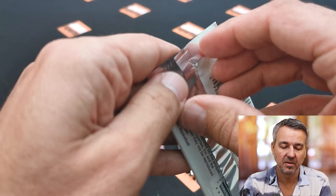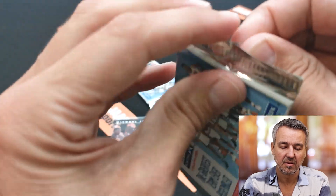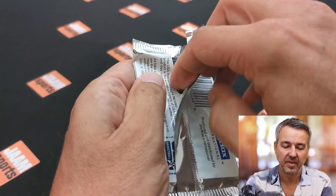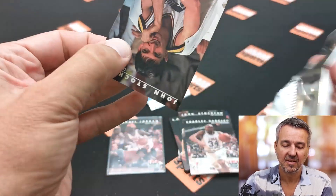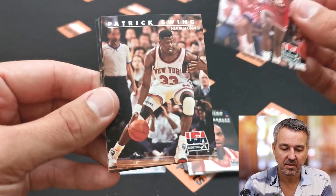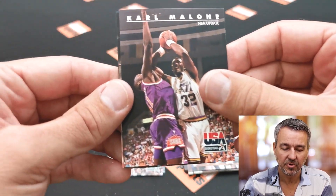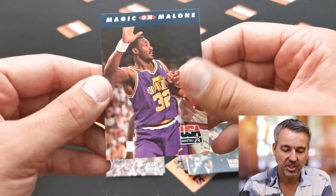Let's see, maybe I can open it differently — it's kind of hard to open. Here we go. We got Stockton, then an off-the-court card, and Charles Barclay, David Robinson, Patrick Ewing, Michael Jordan again, Karl Malone, coach Chuck Daly, and Magic. The second Jordan gets a sleeve.